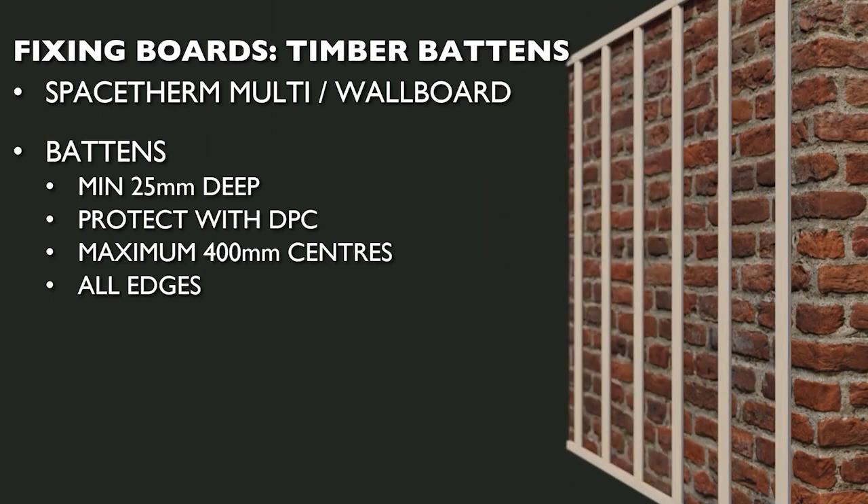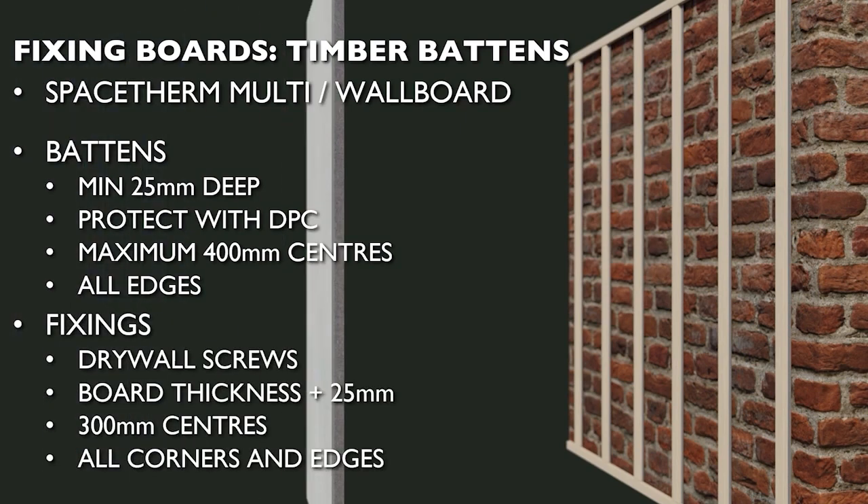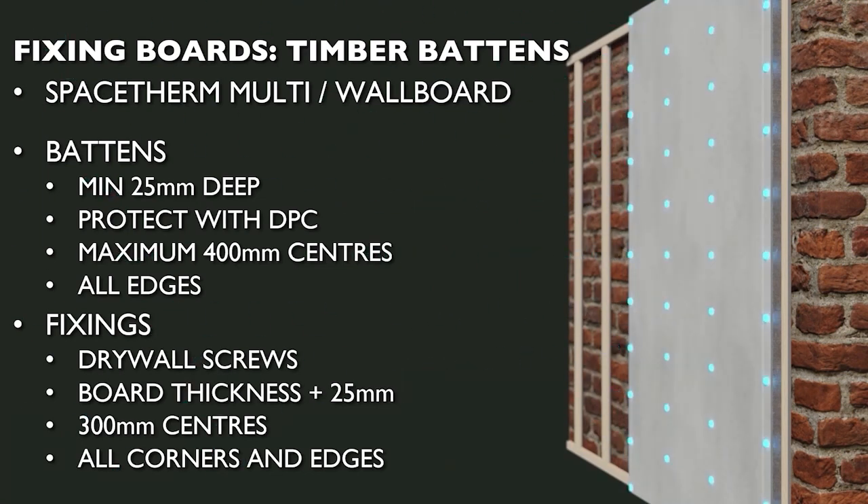SpaceTherm Multi and Wallboard can be fixed to timber battens or stud work using standard drywall screws. SpaceTherm Multi, due to its harder surface, may require countersinking first to provide a smooth finish. Timber battens should be at least 25mm deep, secured to the substrate using appropriate fixings, spaced at 400mm centres maximum, properly located to support all board joints and edges, and protected with a strip of DPC if necessary. Boards should be secured using drywall screws equivalent to board thickness plus 25mm, at no greater than 300mm centres. Detailed guidance is given in BS8212 Code of Practice for drylining.